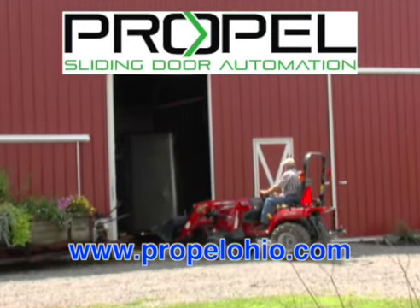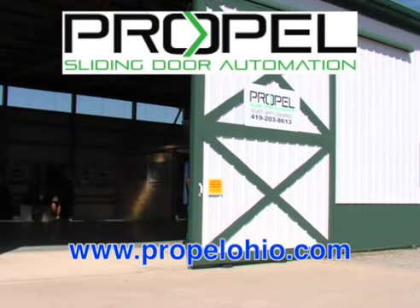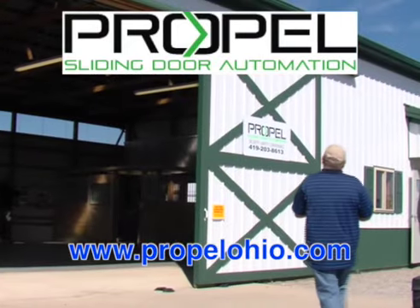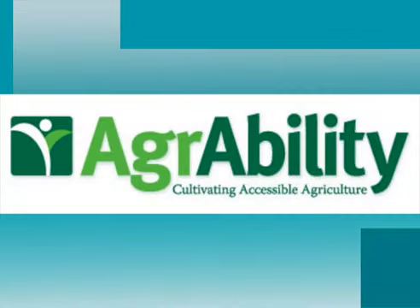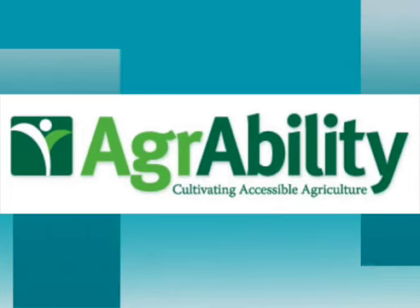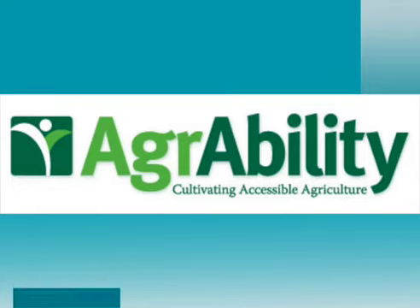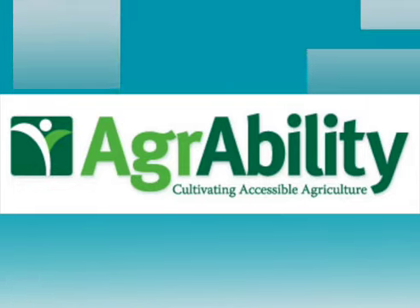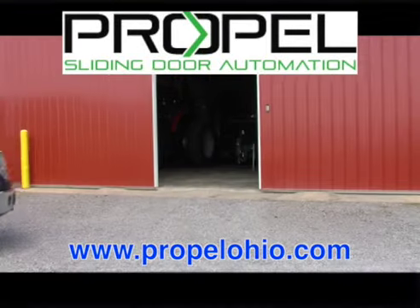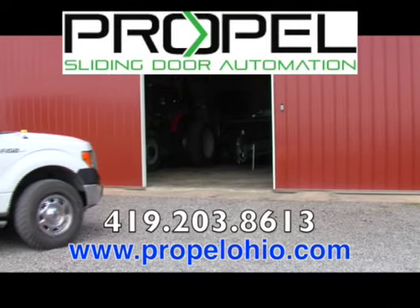Automate your existing sliding doors with Propel Automation of Ohio. Automate up to 60-foot twin sliding shed or barn doors with their award-winning patented system. Propel Automation of Ohio is part of the Ohio AgrAbility Program, allowing Ohio farmers and farm families coping with disabilities or long-term health conditions to automate their doors. For security, safety, convenience, remember Propel Automation of Ohio. Check us out on the web at PropelOhio.com.